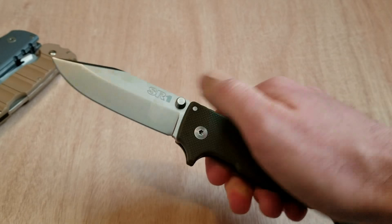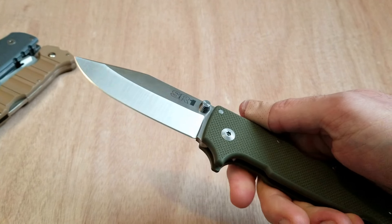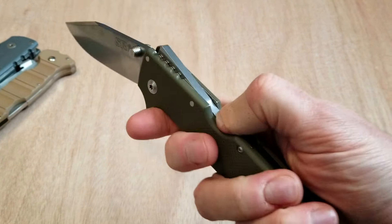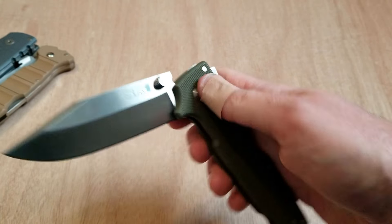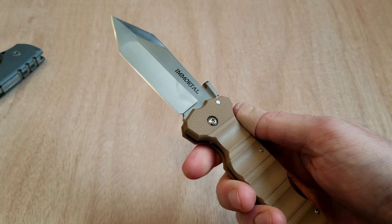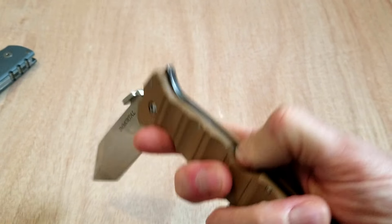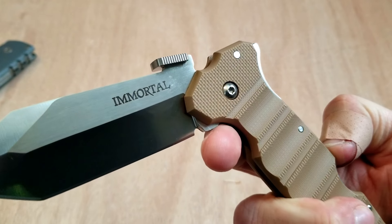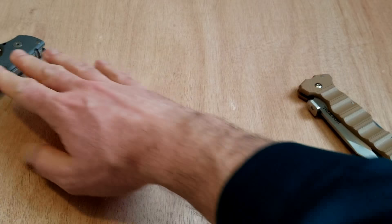Especially since it's not coming down with that much force. The blade on here, although thick, is not super heavy. Being a production knife, it's not swinging down like crazy — you've actually got to shake it in order to get it to come down. We'll do that with the Immortal as well. Similar thing — right there, it hits right there. Not even close to getting cut, and then you can come and close it.